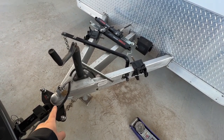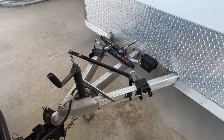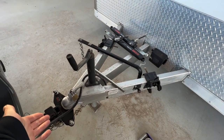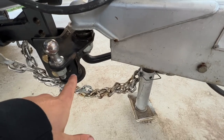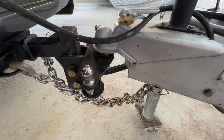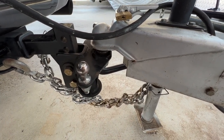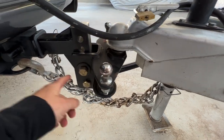As far as hooking this thing up, I've got a Curt weight distribution hitch. Everything else I don't want to say is optional, but it's just a good idea to have. Of course you've got your hitch — this one has the bars for the weight distribution, so it's a special hitch. They're not exactly cheap; I managed to find this one used, barely used — the guy used it for one trip. Keep your eye out on the local classifieds if you're looking for something like this.